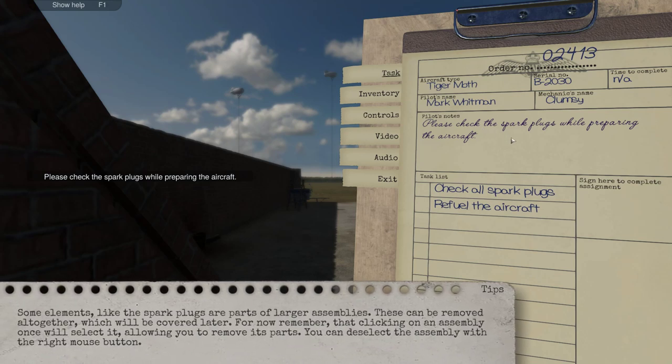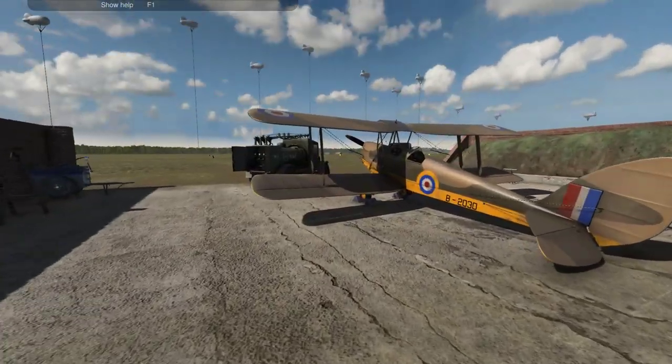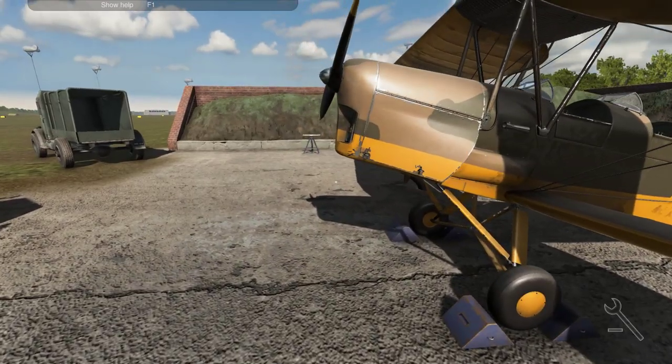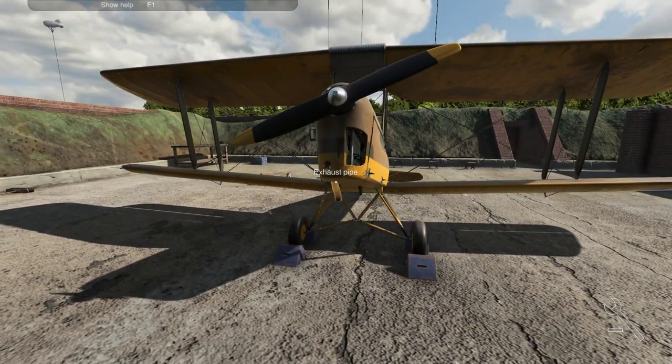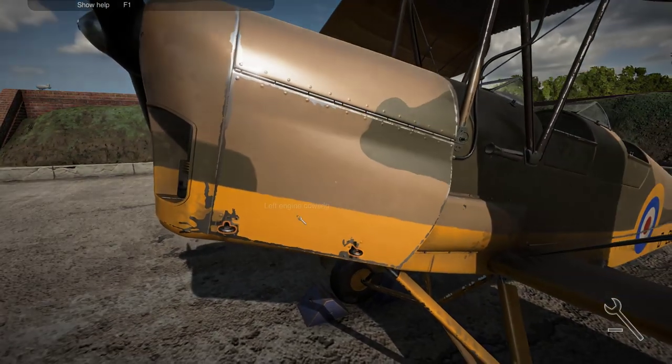Check the spark plugs while preparing the aircraft. Some elements like the spark plugs are parts of a larger assembly — these can be removed altogether which will be recovered later. For now, remember that clicking on an assembly once will select it, allowing you to remove its parts. You can deselect the assembly with the right mouse button. That's intriguing. So probably if we're talking about spark plugs, then it should be near the engine, somewhere there maybe. Let's have a look.